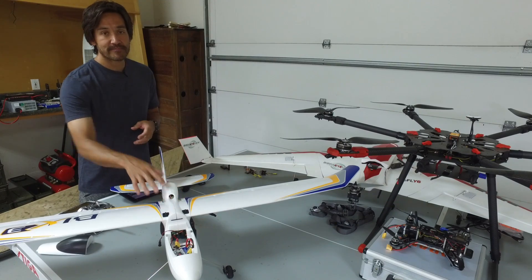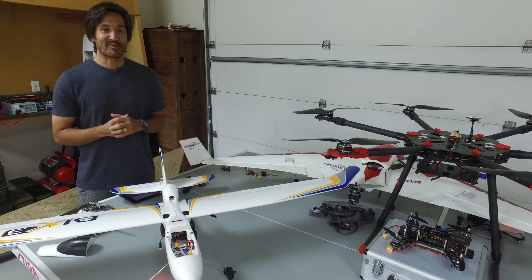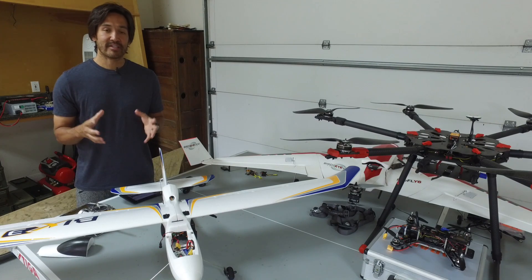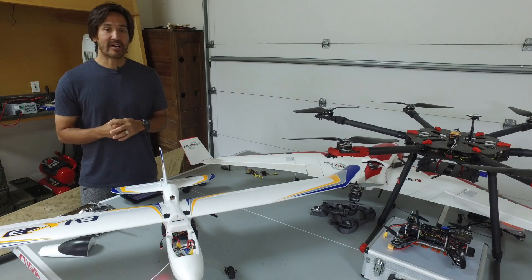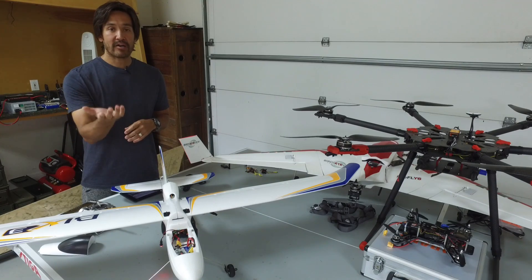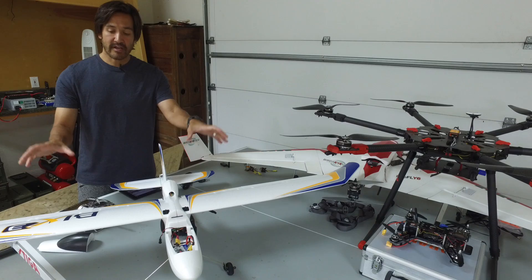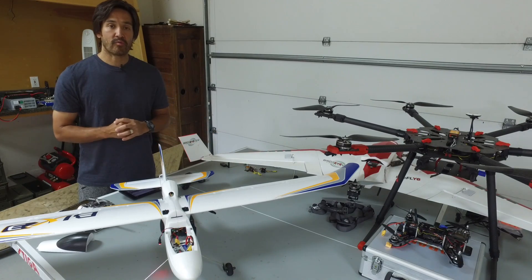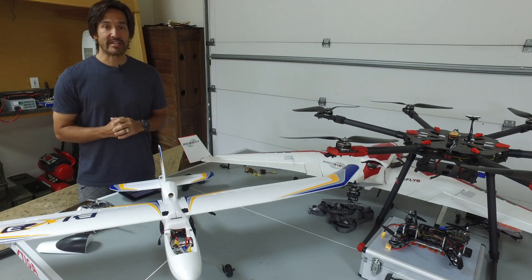I have PixHawk installed, everything configured for inverted flight, and I'm just going to take it to the field. Right now the weather is pretty horrible here in Austin, so what I'm going to do is demonstrate the setup, show you how to get into inverted flight and test the direction of the ailerons and elevator while inverted, and then in an upcoming video I'll demonstrate this in the field.